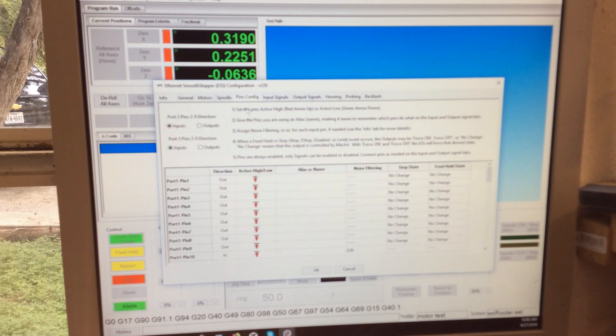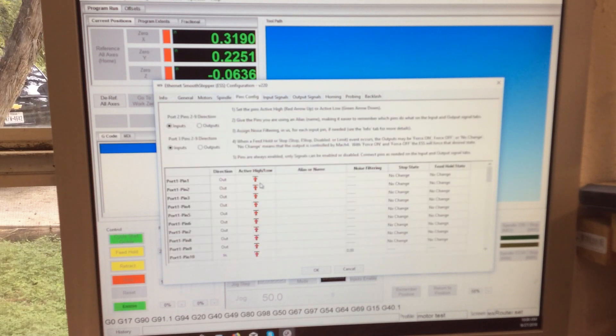We're going to come here to the pins configuration. The only way to know this is somebody has to give you the port and pin numbers and what they're supposed to be. I've actually copied them down off of another profile I have that works.